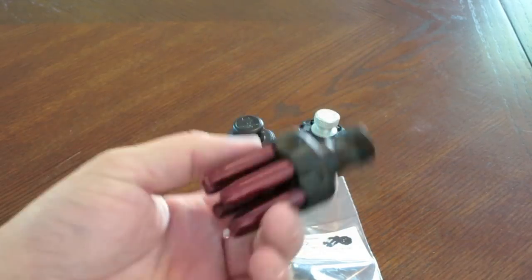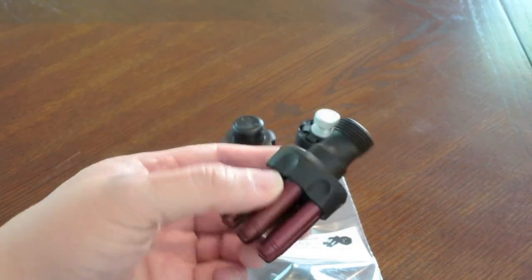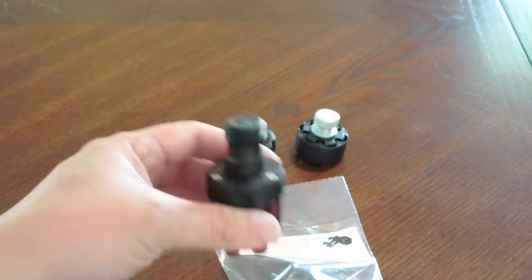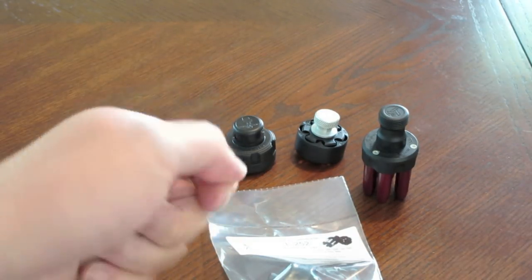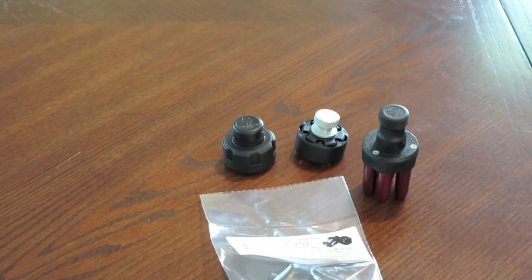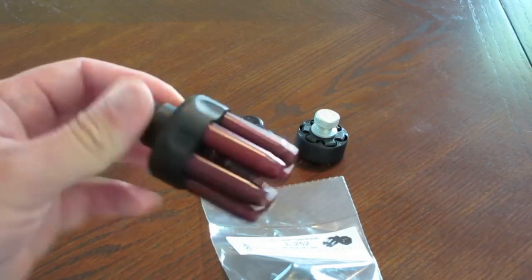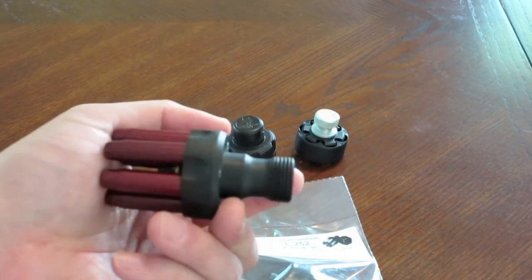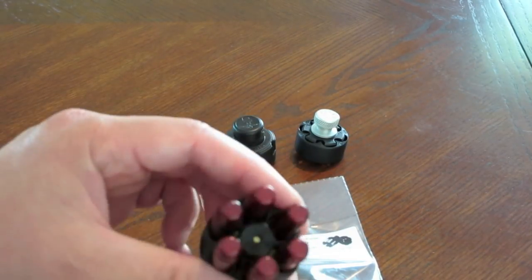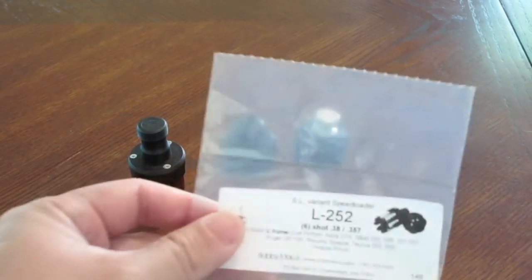These are a little pricey, coming in at $30 plus shipping, so it is expensive. There is another speed loader I wanted to try called the Max Fire — I think it's a big rubber piece — and I might buy one just to check it out, because someone told me Max Fire speed loaders are pretty cool and a little less expensive than this. If you have a Max Fire speed loader, leave some comments below.